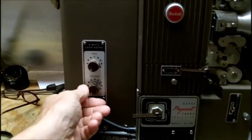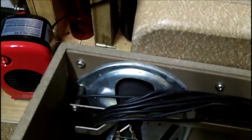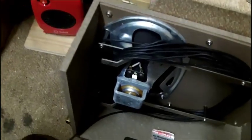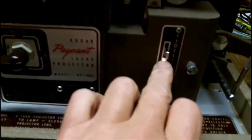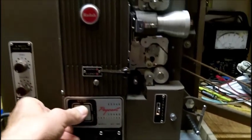Turn it down and you don't hear much. Turn the volume up, turn it down — there's very little hum. I don't feel the speaker vibrating, meaning the filter capacitors are probably okay. It's got an exciter lamp which is lit in here — you can probably see a little light through it. The projector does work.